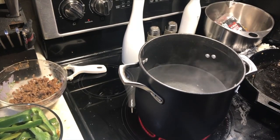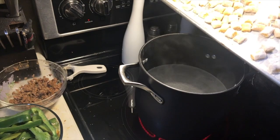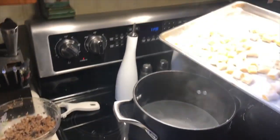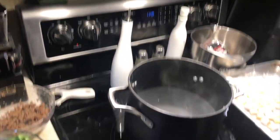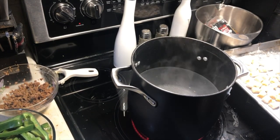As soon as the water boils we're going to drop our pasta — it's hanging out over here. One lovely little pan of homemade gnocchi. As soon as the water boils he's going to drop that in there, and as soon as they float they come out.